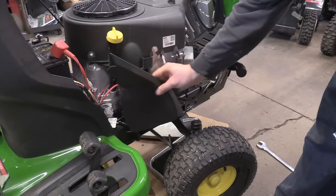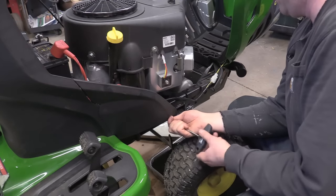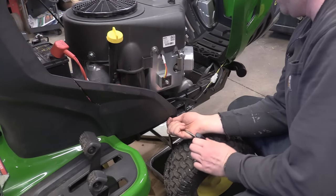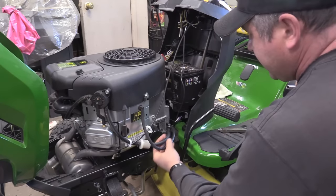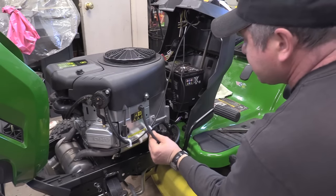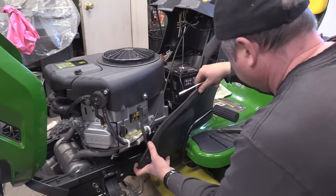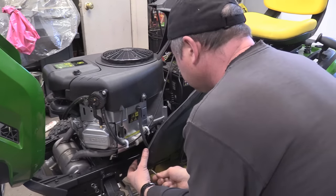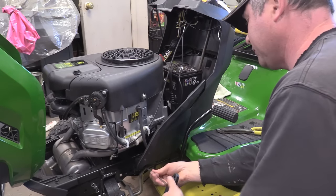Now put the side panels back — put the lip in first. Do the same on the other side. You may want to reroute the fuel line inside the plastic bracket. You'll need an eight millimeter nut driver or an eight millimeter socket to fasten them.